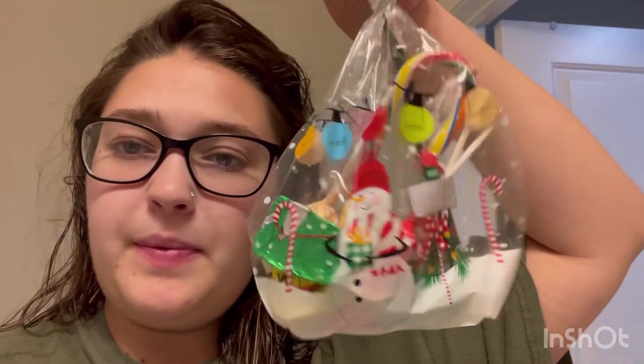Now we just gotta zip-tie all these up and they'll be good to go. It's later in the day — I totally forgot to show you guys what they look like once I got the little twist ties on them. They look like this: a few pieces of candy, an eraser, a stamp, a pencil, and a candy cane — so cute! Let me know in the comments if you want to see more treat bags. I do them for Halloween and I'll be doing some for Valentine's Day. If you like this type of content, subscribe and hit the bell to be notified of my next video. Adios!